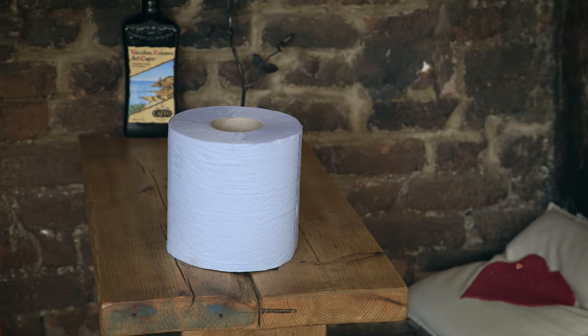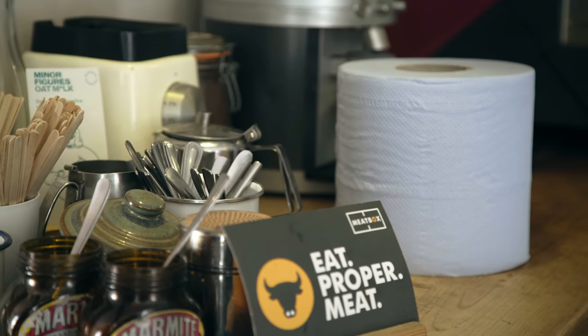I've been using the Jantex blue roll as well — it's a good alternative to cloth for drying glasses or cutlery because it doesn't leave any trace or dust on them. It's quite long lasting and strong as well.